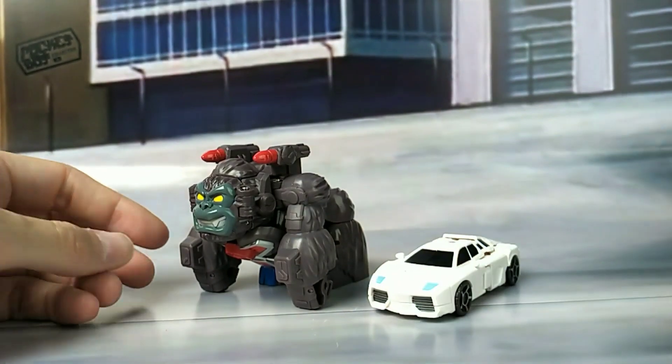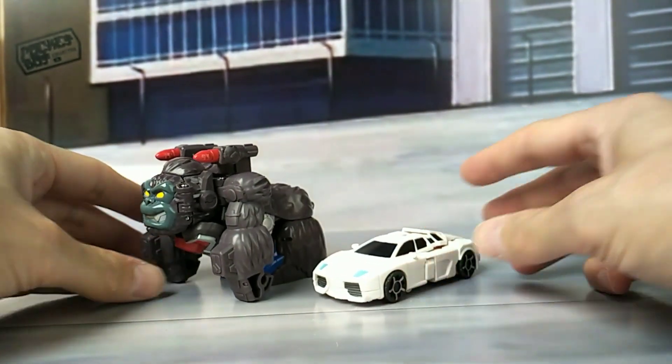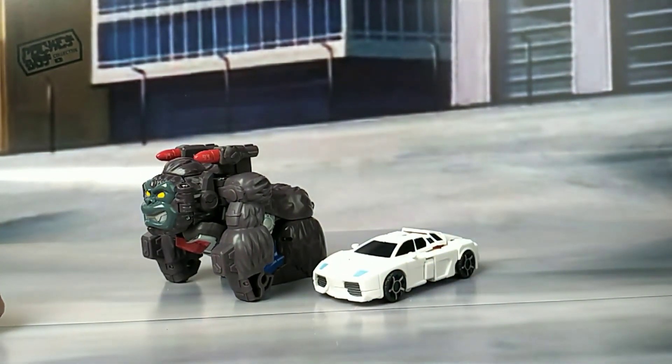Just for another size comparison, here he is with Iron Factories' Run Amok.